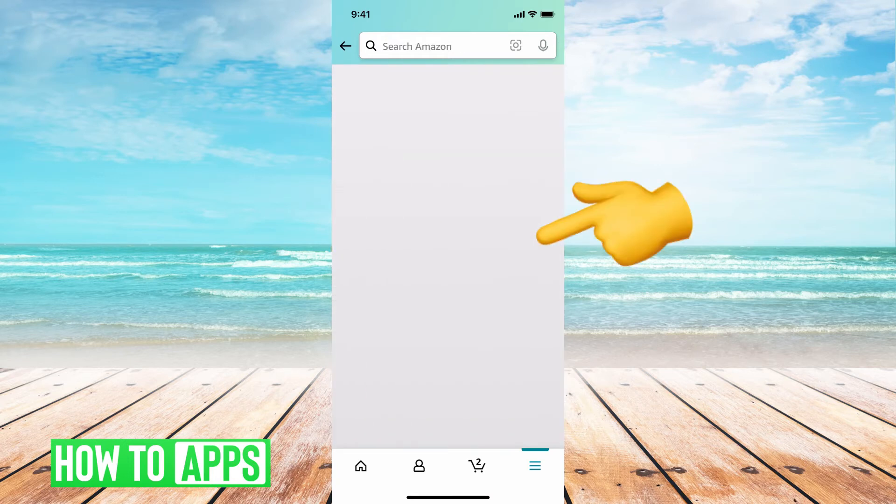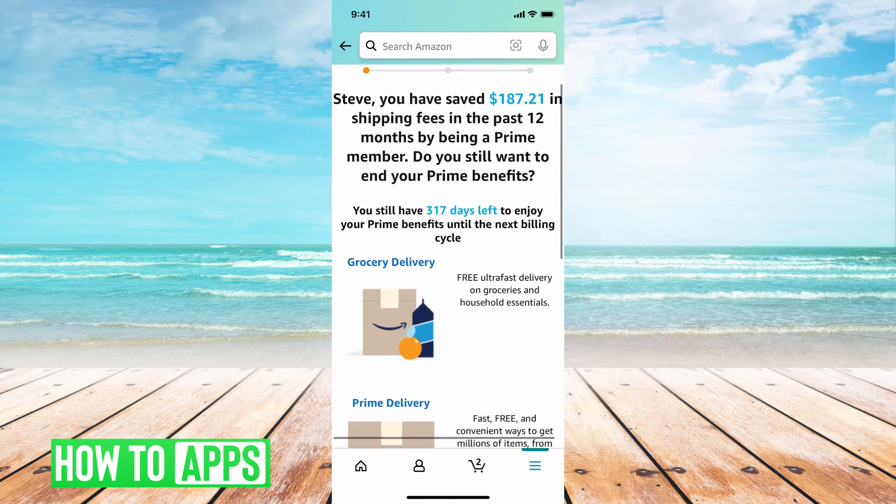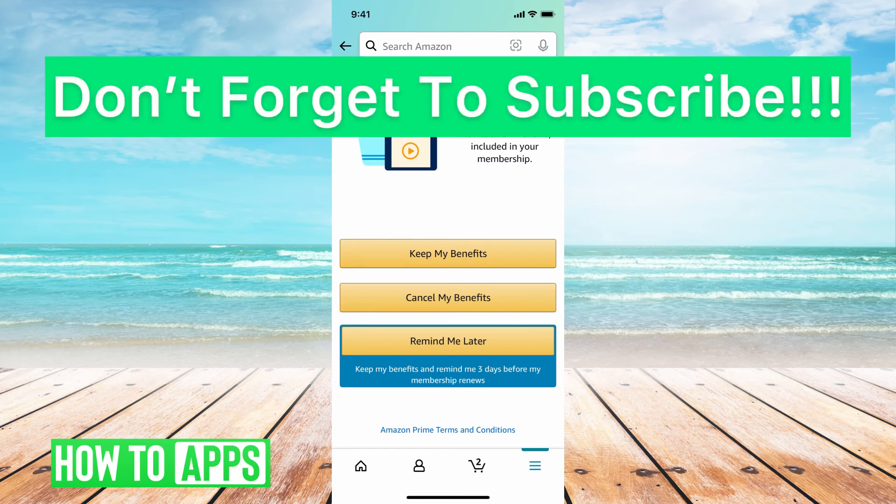It's going to give you a message saying how much money you've saved with this prime membership, and you'll still have 137 or 317 days left for your benefits because we pay yearly. To cancel, scroll all the way down past all of this and hit 'cancel my benefits' right in the middle, and your benefits will be canceled.